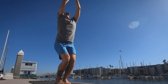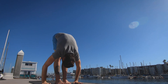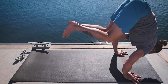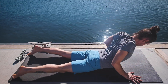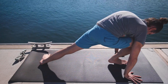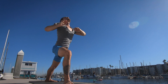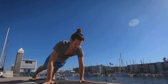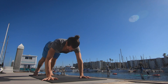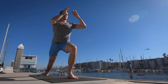Surya Namaskara B. Bending the knees, taking the arms up. And exhale lower down. Inhale lifting the head up. And exhale, walk, step, or jump back, lowering down. Inhale pulling the heart forward and up. Exhale pressing the hips back and up. Step the right foot in between the hands, taking the arms up — palms touch above the head. And exhale stepping back, lowering down. Inhale pulling the heart forward and up. Exhale the hips back and up. This time the left foot steps forward in between the hands, arms up, palms touch.